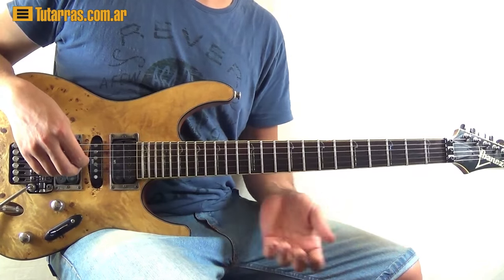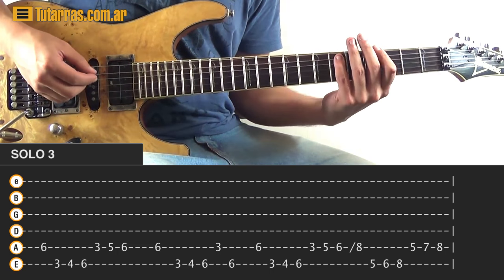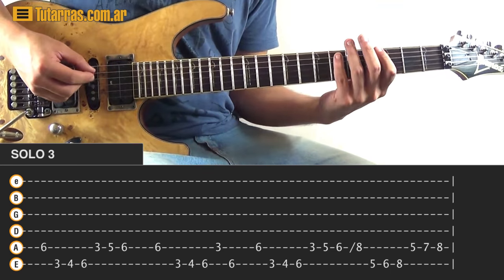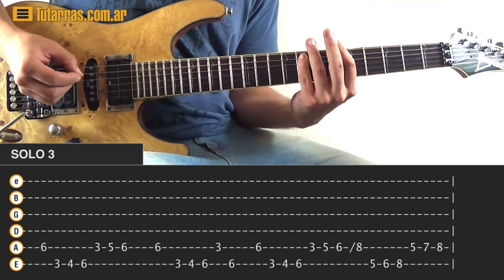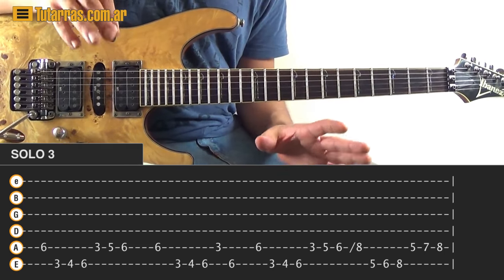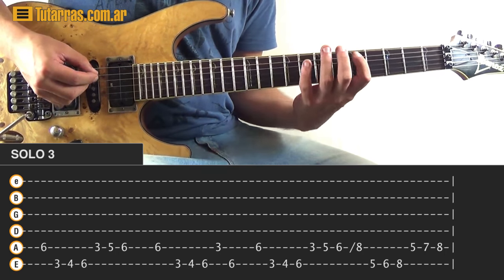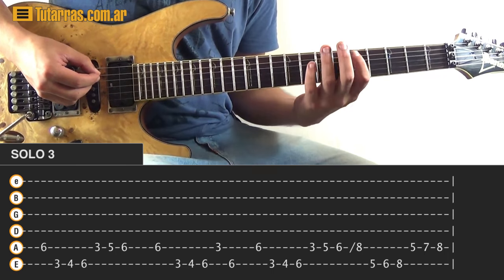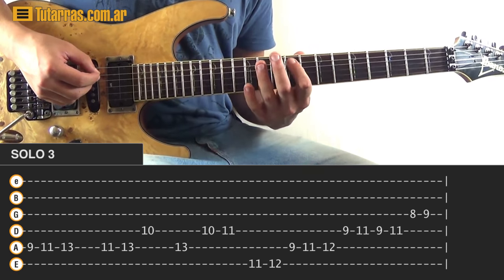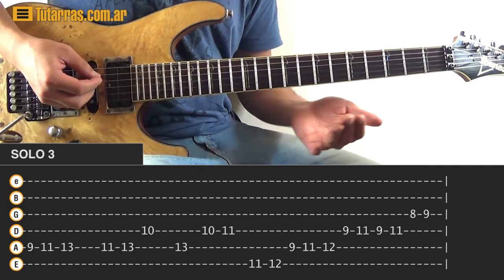The next part is pretty much the same as the first one — we repeat the same patterns. Until a certain point it's the exact same patterns. Then what we need to do: go to the A string and strike five of the A string, seven of the A string, and eight of the A string, then go to nine, eleven, and thirteen — everything on the A string.